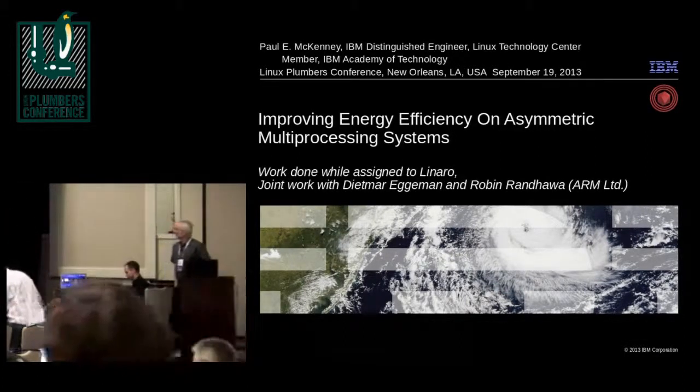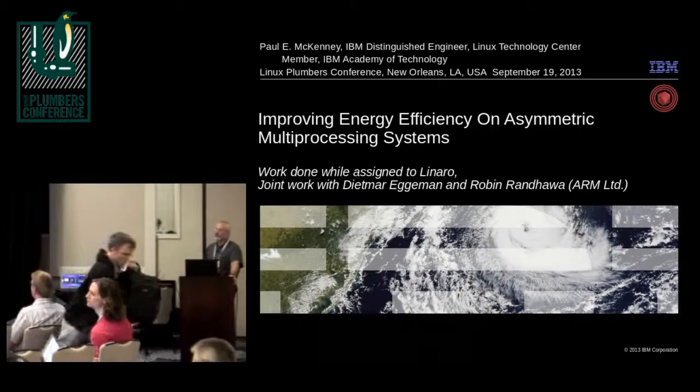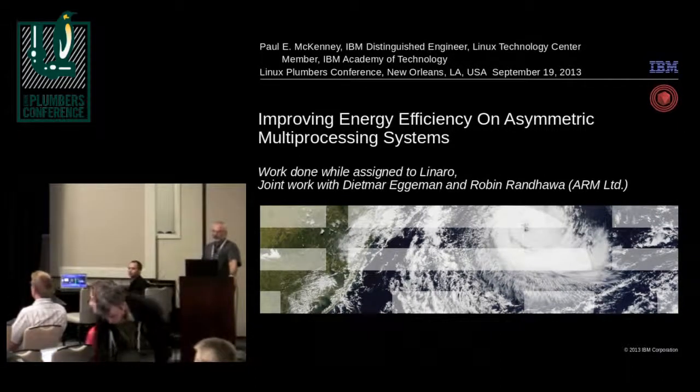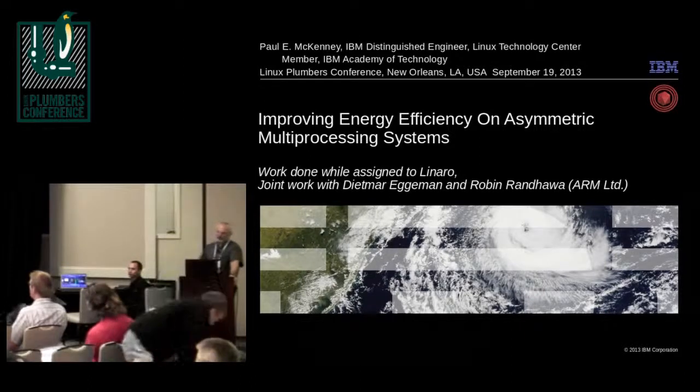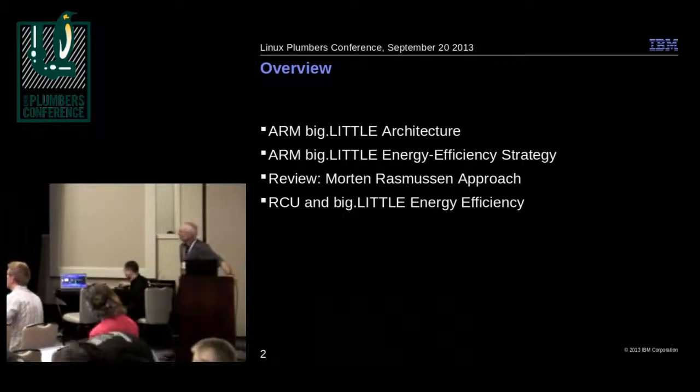This is some work done with Dietmar Egeman and Robin Wanhara, both of ARM. We did a little bit of work on energy efficiency on asymmetric multiprocessing systems — and this, of course, means ARM's big.LITTLE architecture.